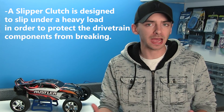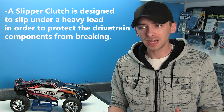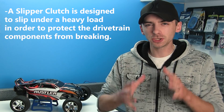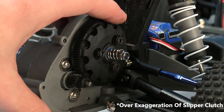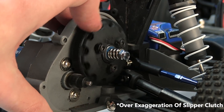So how does the slipper clutch system actually work? It's pretty simple. Basically, it takes the power from the motor and delivers it to the wheels. With the clutch and the backing plate, it allows it to slip, so that initial power when you're giving it throttle doesn't destroy the drivetrain parts. It allows the system to slip a little bit before it engages — hence the name, slipper clutch.